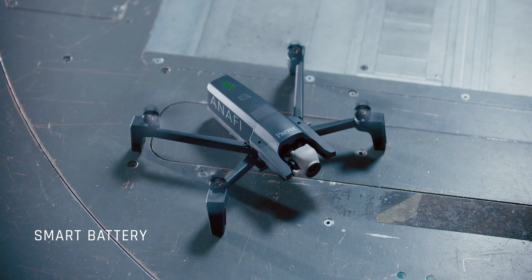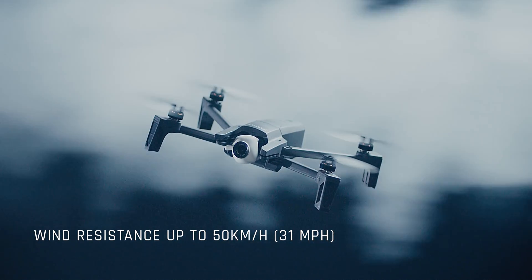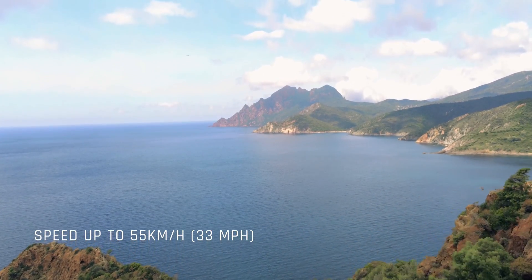Its agile frame resists winds up to 31 mph, and its powerful propulsion helps it reach impressive speeds up to 33 mph, without sacrificing high image quality or losing stability.